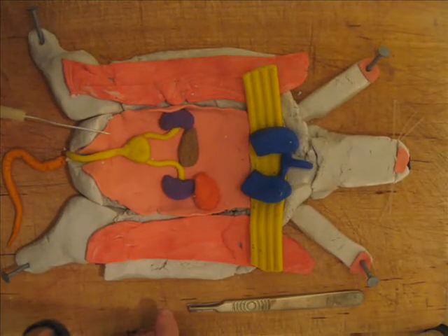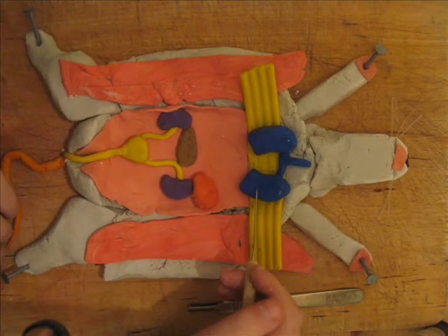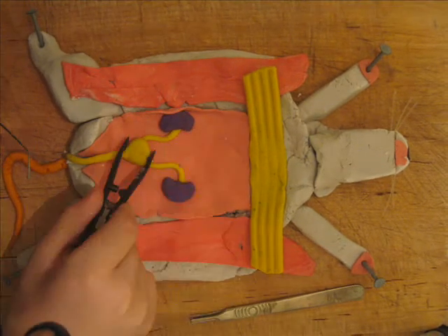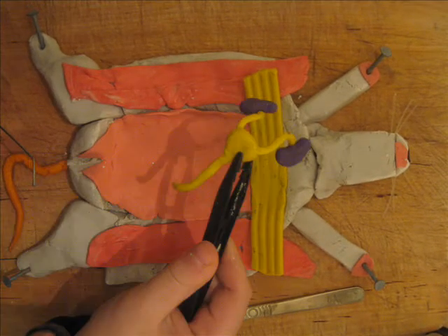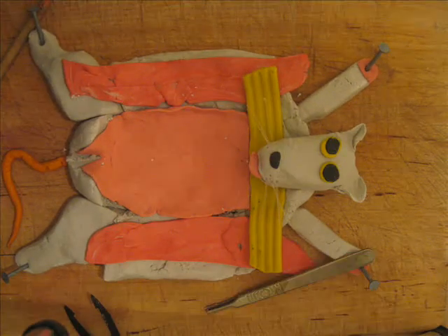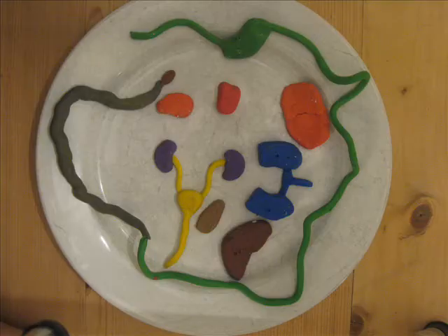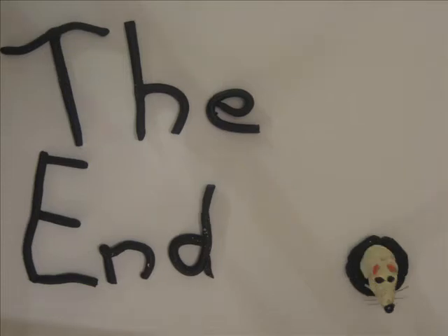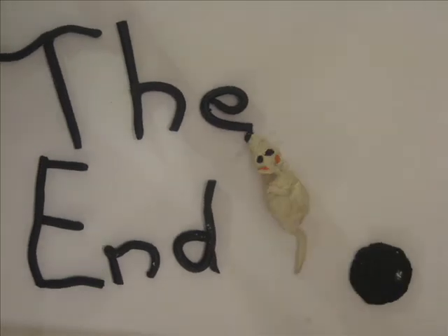Now we have the heart, and you can see the kidneys and the bladder and the other bits and bobs. There's the lungs, the spleen, the pancreas and the bladder and the two kidneys. Lovely. Everything gone. Here's all the bits on a plate. Thank you very much. That is the end. Goodbye.